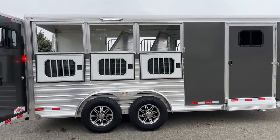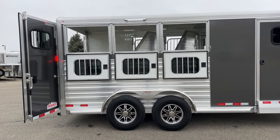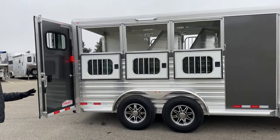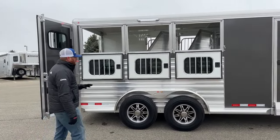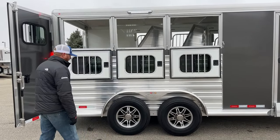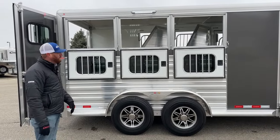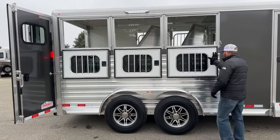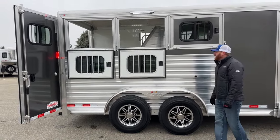Now let's get to the horse area. This one has drop windows on the tail side. If you live down south in those real hot, humid states, or you just want a lot of airflow, this is a really great setup. Cimarron uses bus windows to maximize that size — these are placed in the drop windows and feed doors. You can get a lot more airflow with this setup, and if you need to seal it up, you can shut it and still operate the bus windows within the drop windows.